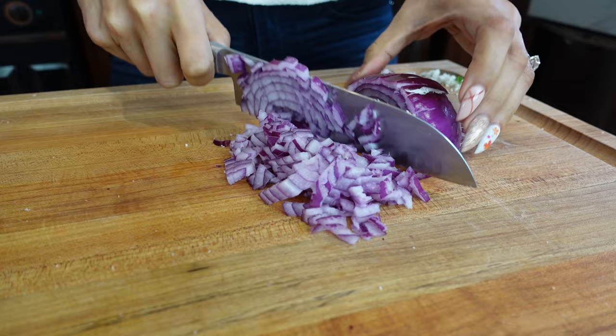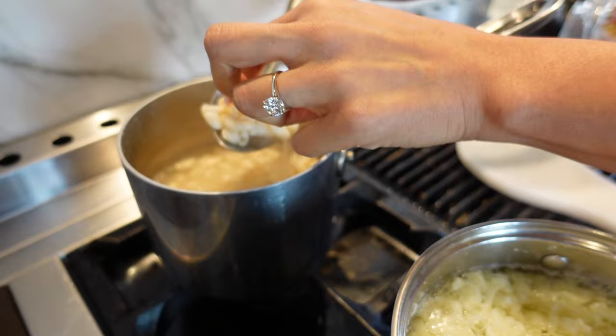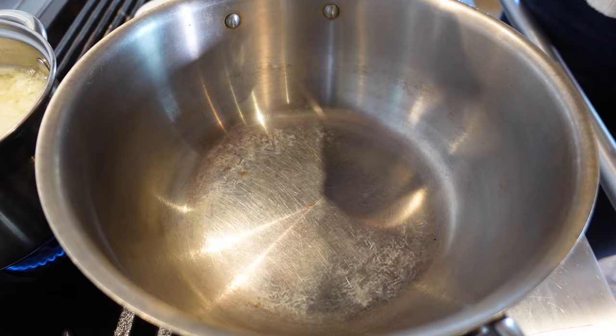Let me show you the macaroni — that's what we're working with. We're going to drain it so it doesn't get overcooked. It feels like normal macaroni. Let's go ahead and drain it — even just half the bag makes a really good amount.